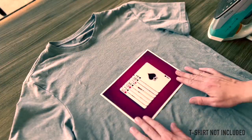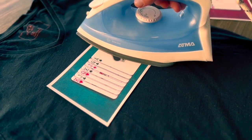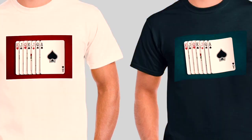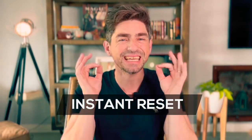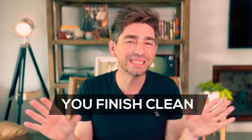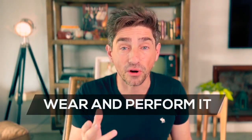You receive two transfer papers to easily apply them with an iron on different t-shirts, making the combinations that you like the most. It's very easy to do, no sleight of hand, it has an instant reset, you finish completely clean. The spectator can inspect the t-shirt and you can wear it and perform it at any time. I am Hota and this is Blackout.